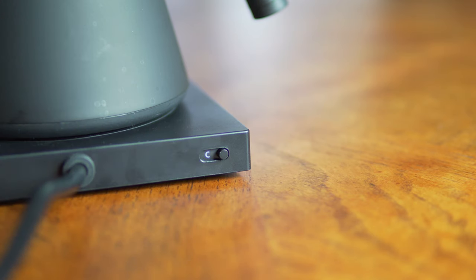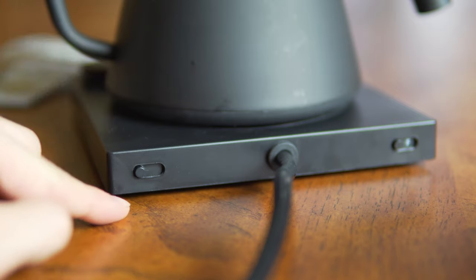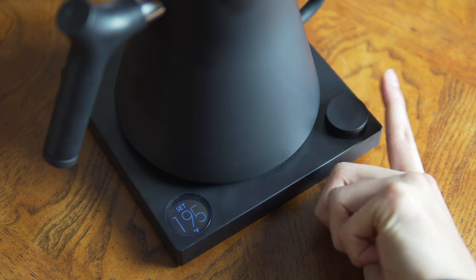There are a couple of dials and switches on the kettle. On the back there's a Celsius/Fahrenheit switch as well as a hold switch, and on the front there's a small screen as well as a really nice tactile clicky knob. Overall the design is really pleasing — let me know what you think about the design of this kettle in the comments down below.